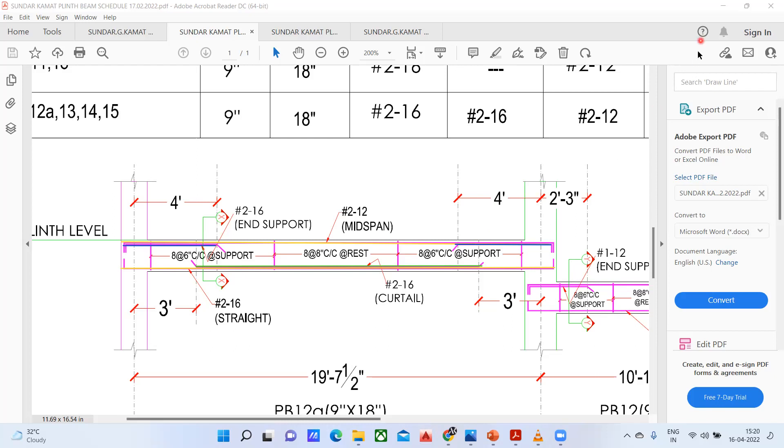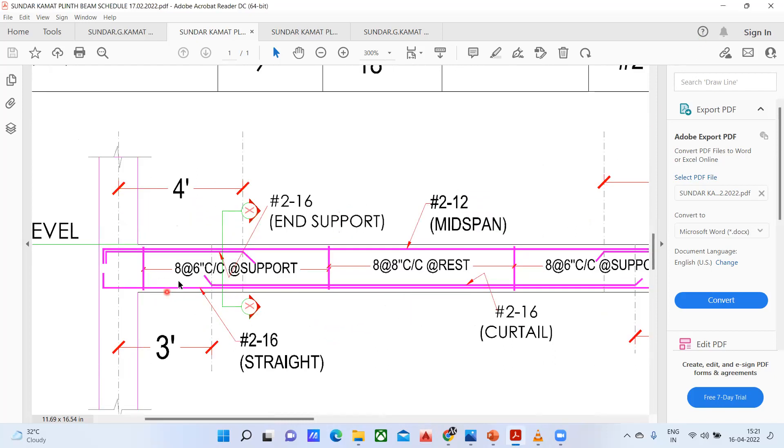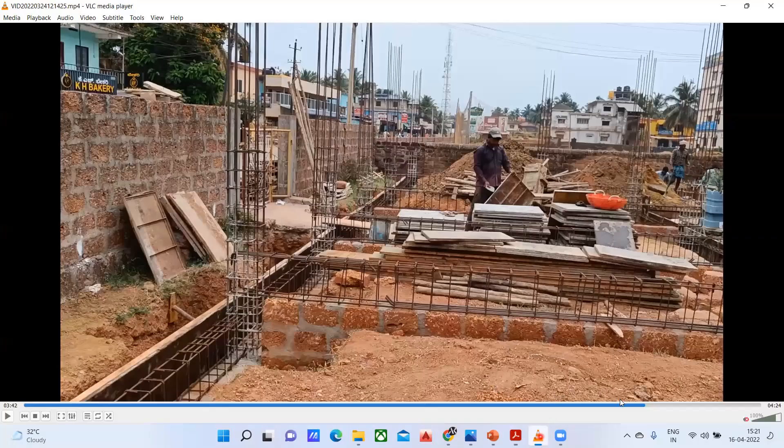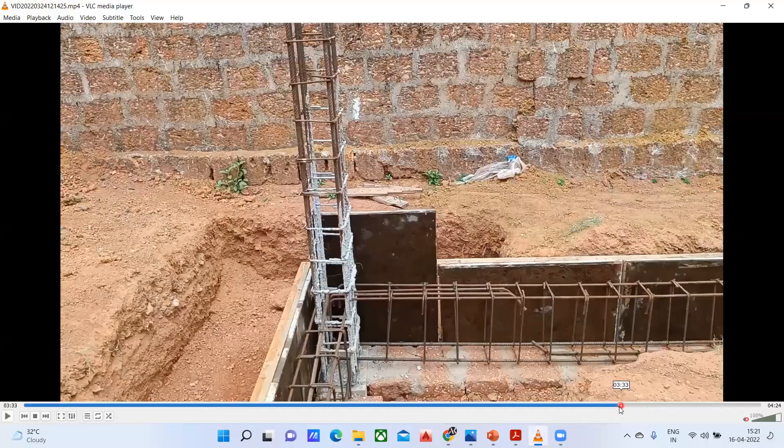Now, what things are left? Other than that, most things we have understood. You can see here — this is for the stirrup. You have to provide an 8 mm bar at 6 inches center to center at the support. Similarly, at the end also you have to provide an 8 mm bar at 6 inches center to center. Whereas in the middle, you have to provide an 8 mm bar but center to center spacing is 8 inches. For that matter, if I take one of the beams from here, I'll show you through one of the beams.